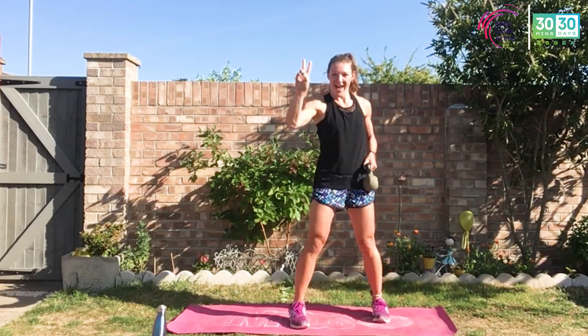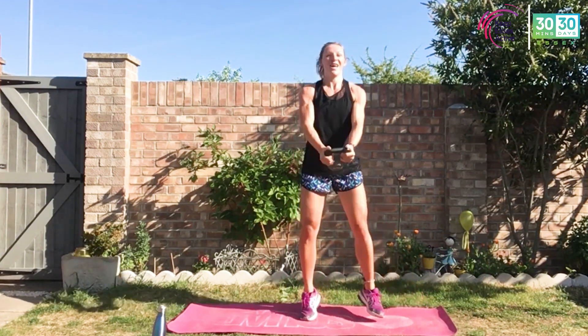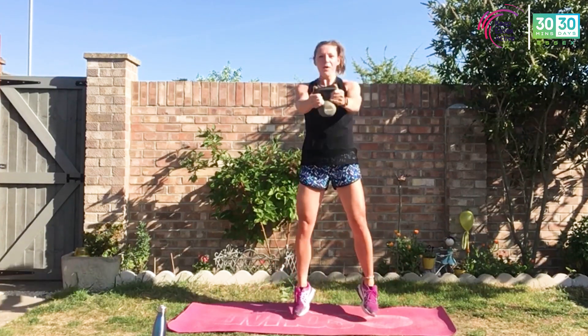Round two here — let's go. So if you're only bringing it to the chest, not a problem. Working that core, not locking those elbows out, working those arms. Keep breathing, work for it, pace yourself, push yourself. Five seconds — less than five. Great job.